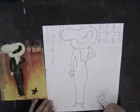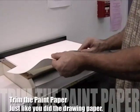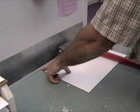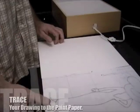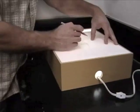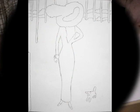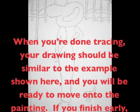The next step is going to be to transfer your drawing from the drawing paper to paint paper. Paint paper is much thicker and you can feel the difference. Take the paint paper from the top stack, place it in the paper cutter, and cut it to the same length as you did your drawing paper — in this case, 14 inches. Place your drawing on top of the light table, and then place the paint paper on top of your drawing. Turn the light table on and begin tracing. When you're done tracing, your drawing should be similar to the example shown here, and you'll be ready to move on to the painting.